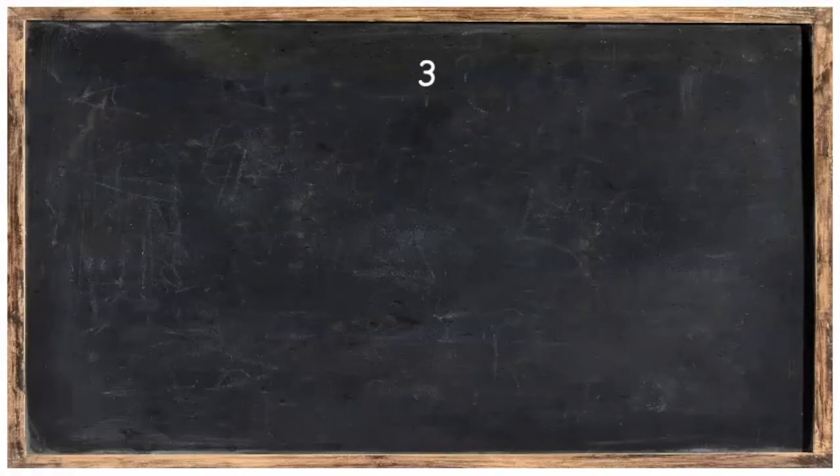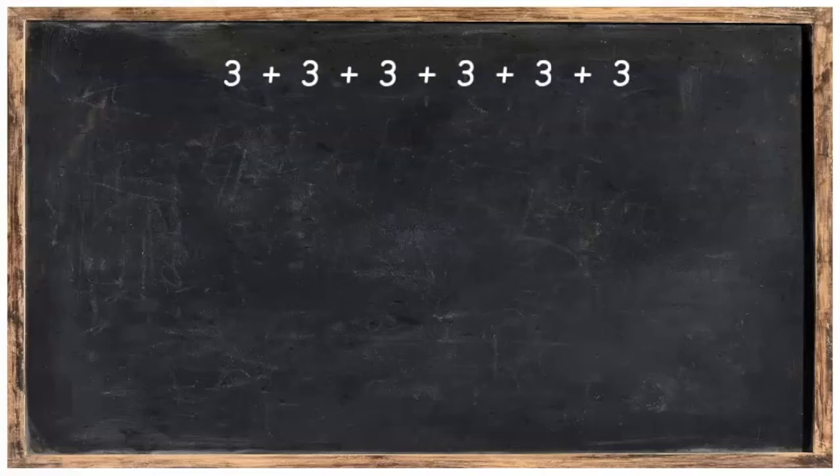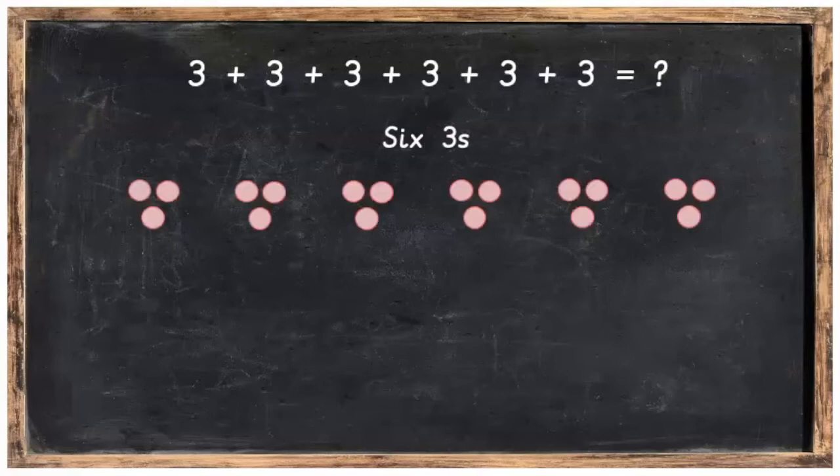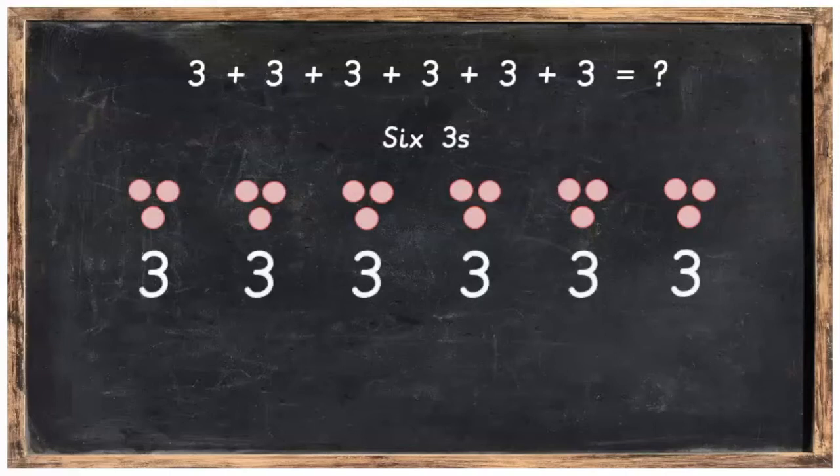Let's take for example the sum 3 plus 3 plus 3 plus 3 plus 3 plus 3 plus 3 plus 3. What might that equal? Well, we know we've got 6 threes, and if we were to make it with counters it would look like this. So here's our 6 threes — we've got 1, 2, 3, 4, 5, 6. 6 threes.